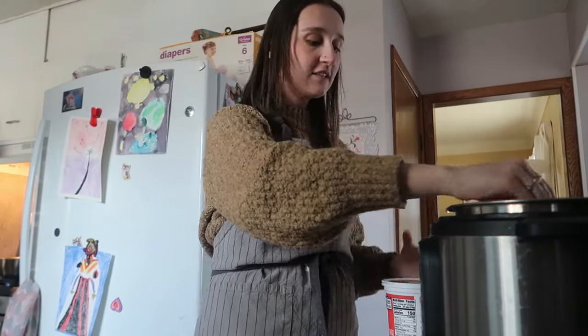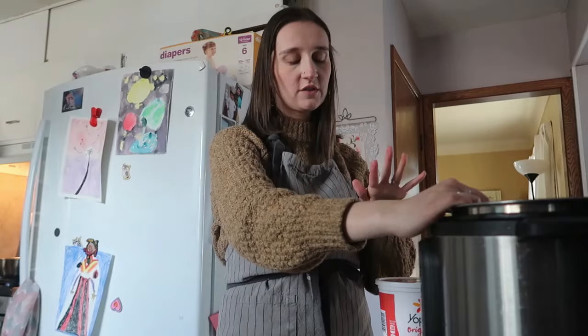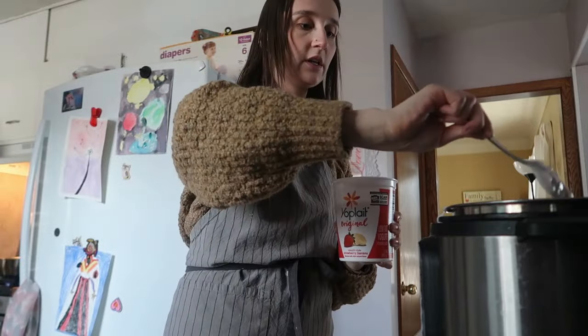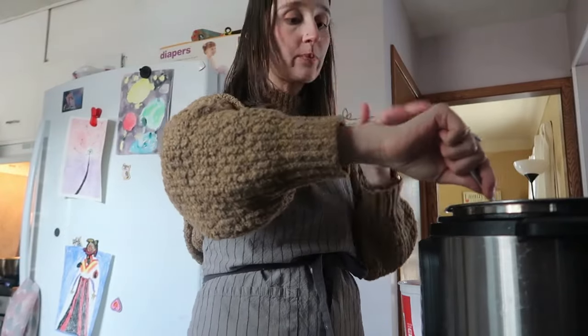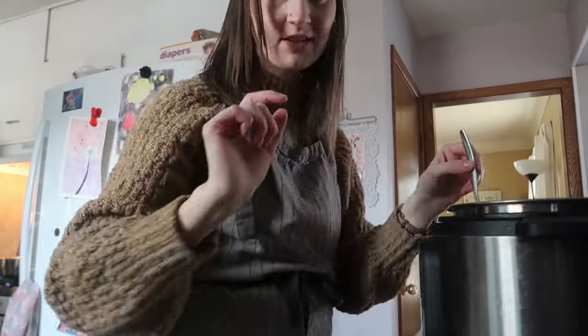Ideally you'd use plain yogurt, but my husband already ate it. All I have is a Yoplait strawberry banana, and I've used flavored yogurts — it still works because we just need a spoonful of the cultures to get the yogurt going. You just need like a hefty teaspoon, maybe one or two tablespoons. Am I a yogurt professional? No, but it's been working so we shall see!